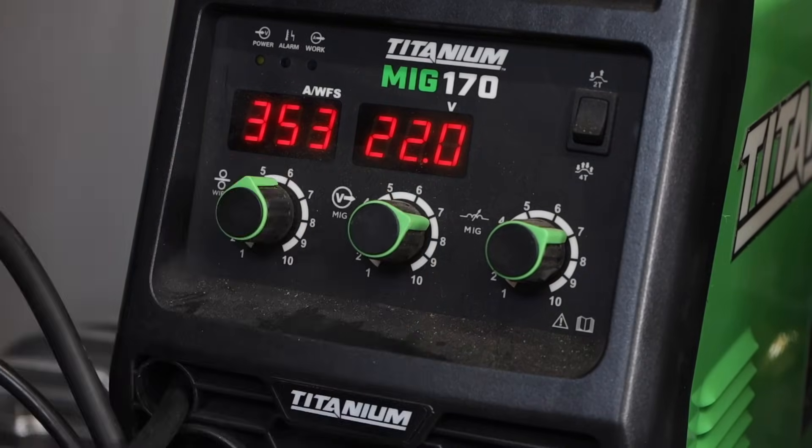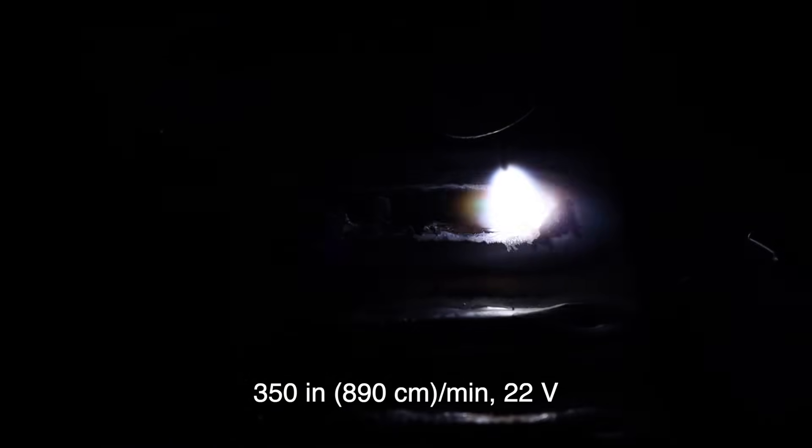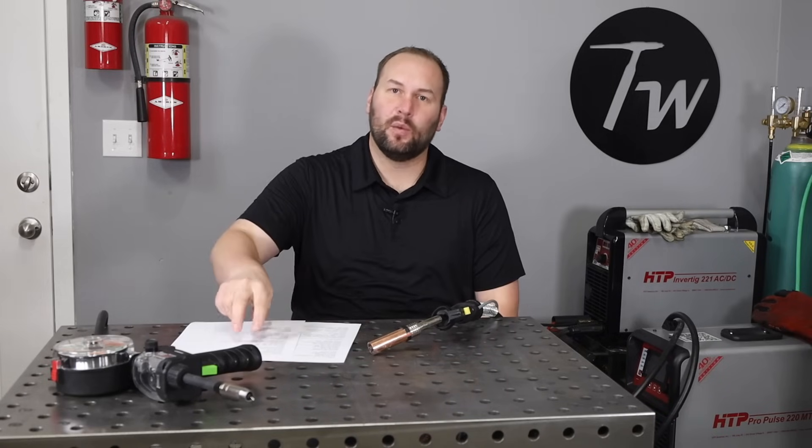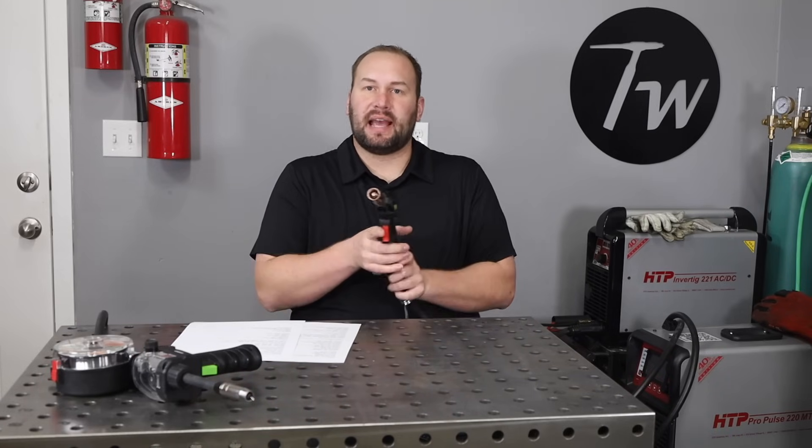Once you're in spray transfer mode, going higher in voltage affects your arc length and the length of that cone, which influences how the heat spreads out and how hot the arc is. At 22 volts, you can see there's a much longer arc. Where you want that arc length is personal preference — I like running right in that 19.5 to 20 volt range. If overall it's too hot and burning through, or not hot enough and heaping up on top, you may need to change the wire feed speed and then dial voltage in again the same way.